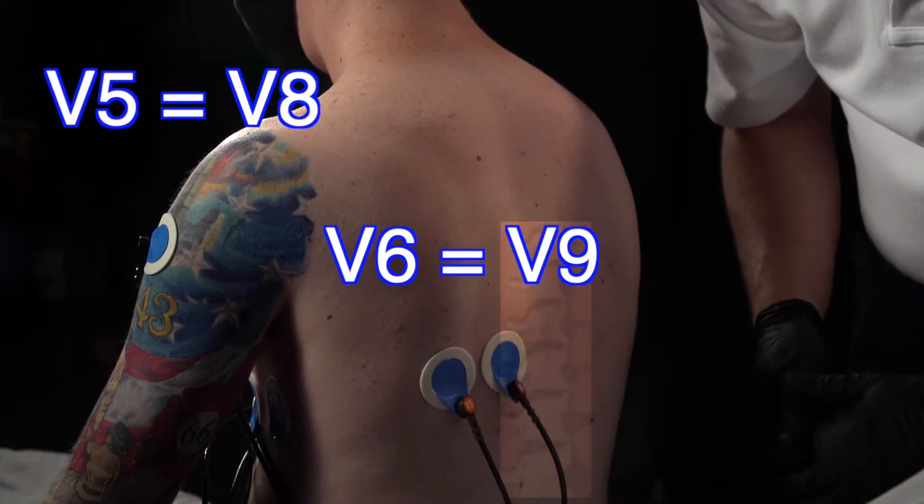Now that we've got this in the correct location, we're going to run another 12-lead EKG. This time it's going to give us those three additional views, completing our 15-lead EKG.